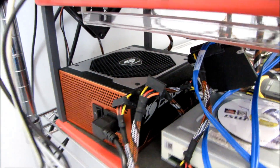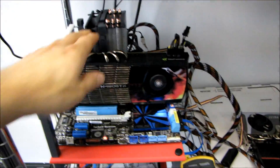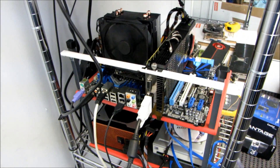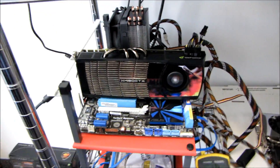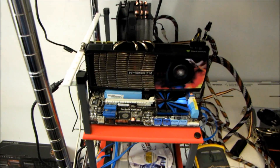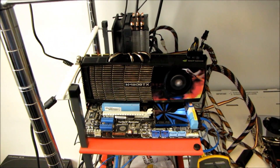For a system like this, something like the 80 Plus Silver Cougar 850 watt power supply is a very good choice. It gives you headroom to add another GTX 480 later — at that point you'd be pulling about 600 watts from the wall, which is fine for an 850 watt 80 Plus Silver supply. Ideally you want your power supply doing about 50 to 60 percent duty, maybe 75 percent under extreme load like FurMark plus Prime 95.